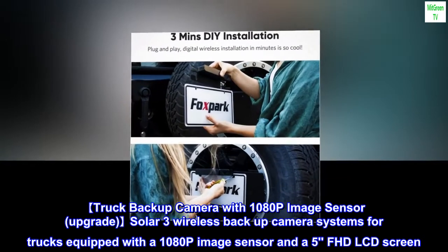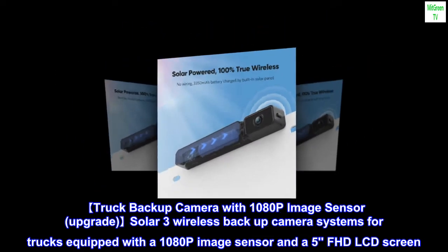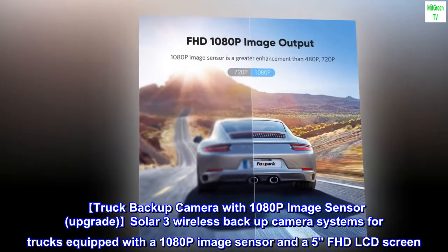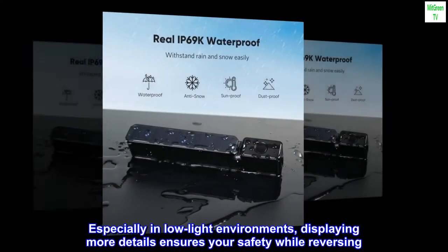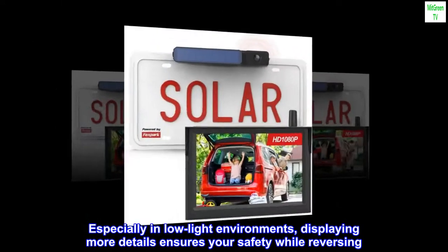Truck Backup Camera with 1080p Image Sensor — the upgraded Solar 3 Wireless Backup Camera System is equipped with a 1080p image sensor and a 5-inch Full HD LCD screen. Especially in low-light environments, displaying more details ensures your safety while reversing.